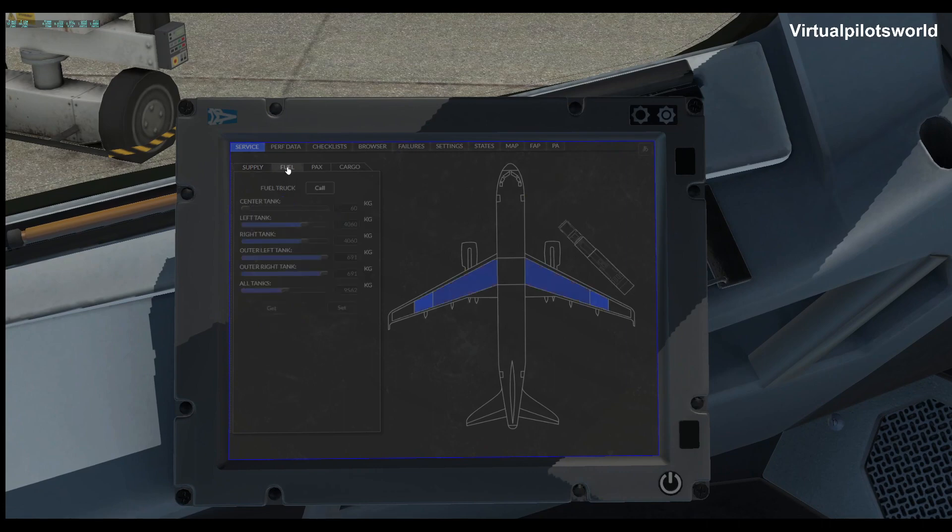Let's take a look at our fuel. The flight today is going to be from Dallas Fort Worth to Kansas City — KDFW to KMCI. Let's see how much fuel we need to have. We'll check that out right now. It is showing 6,503 and that's in kilograms on this — I don't have it set on pounds.